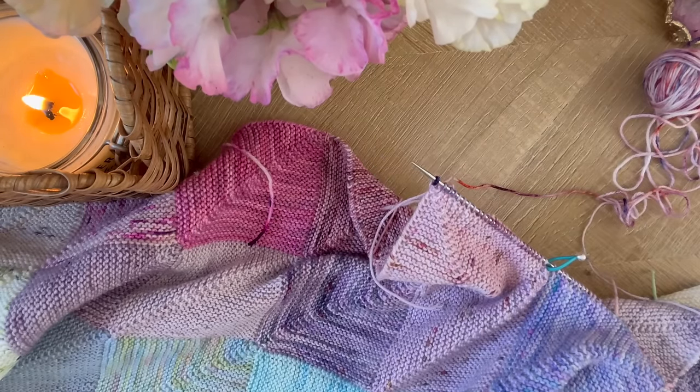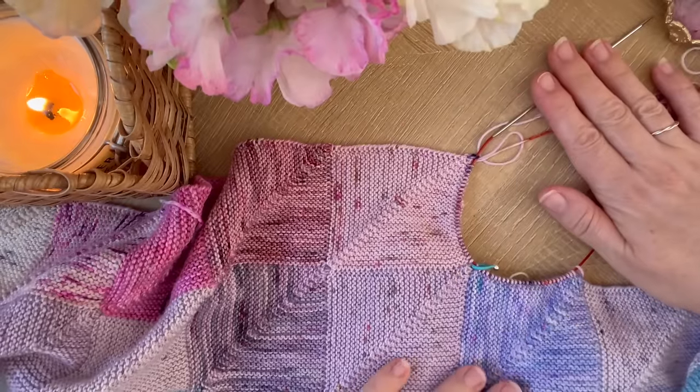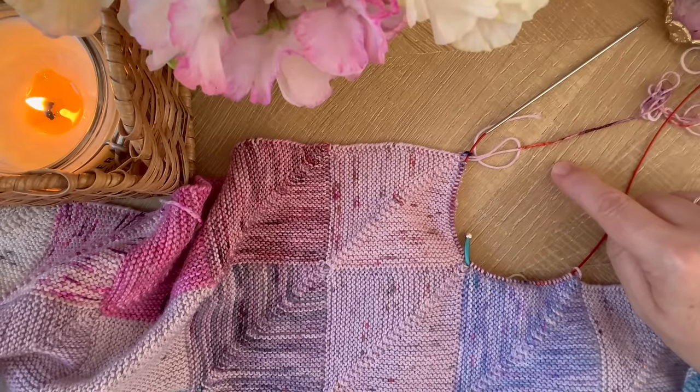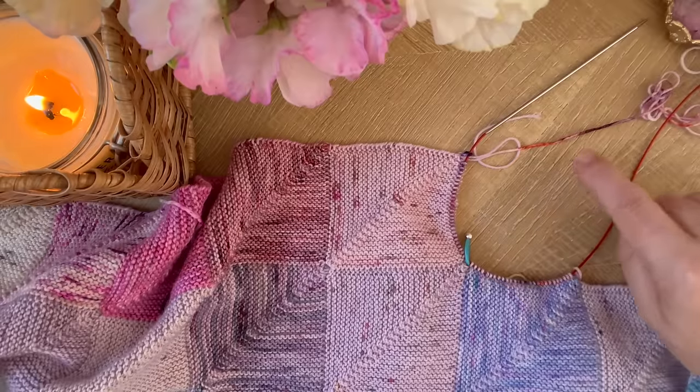So that's all the stitches picked up, and we know we've done this right because if you draw a line up from the stitch marker you'll see that the vein is going the same way as all of the others.